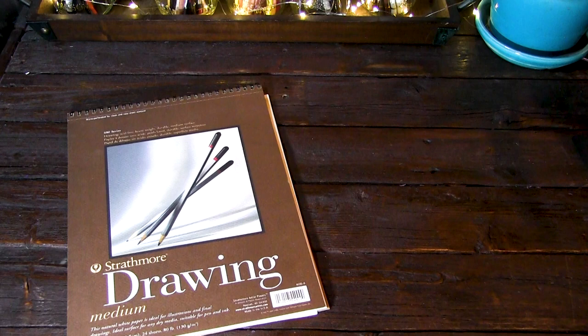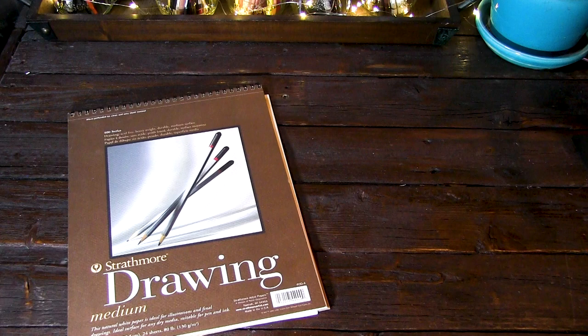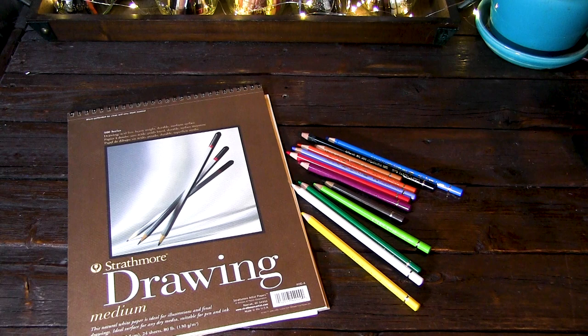My only complaint is that it's not a heavier weight. So you do need to be careful not to tear it, whether it be when you've got your paper taped down around the edges, which you'll see later on how I do that. But otherwise, it's a great paper. It is archival, so anything that you produce on this, you can sell without worrying about it causing your colored pencils to fade over time.